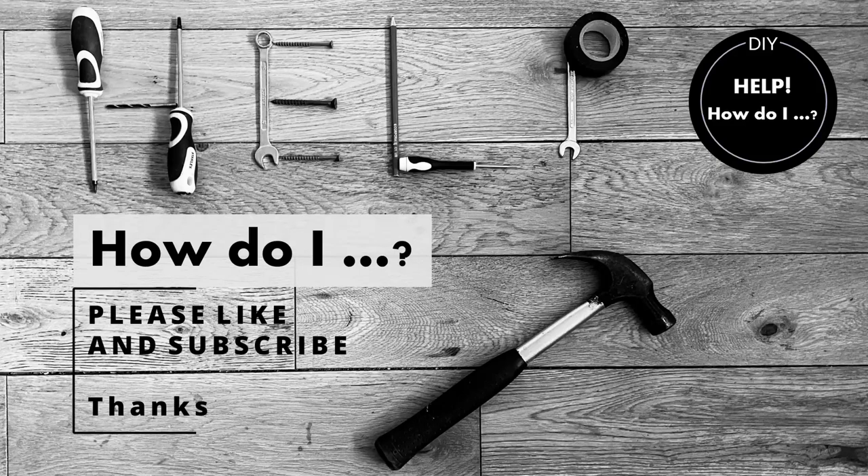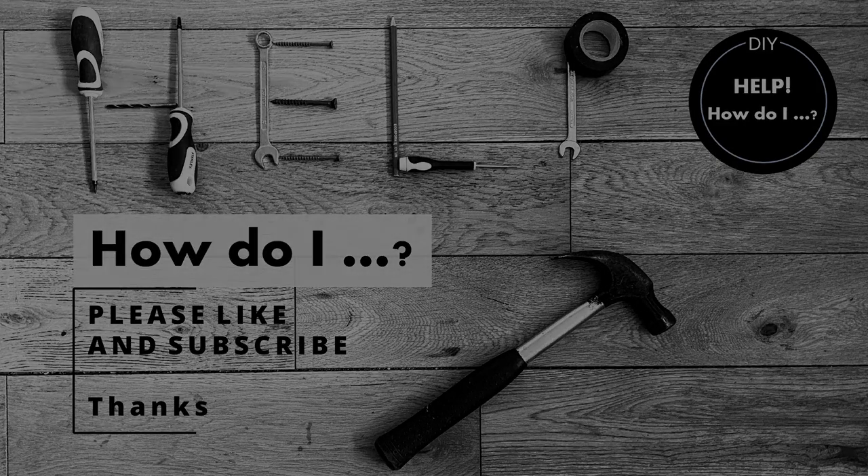Bingo! I hope that was helpful. Please like and subscribe and check back for more videos. Thanks. Bye.